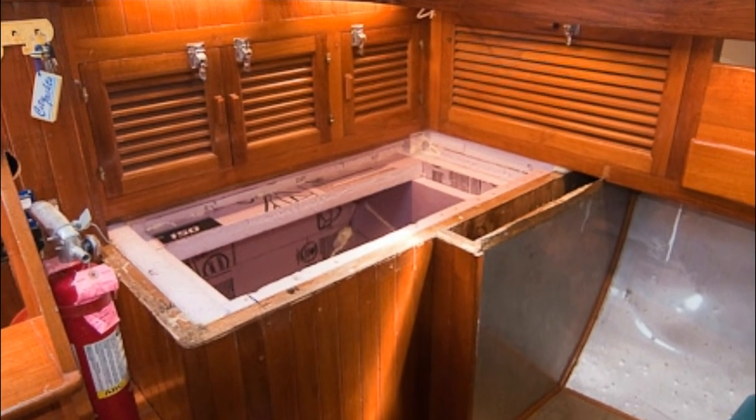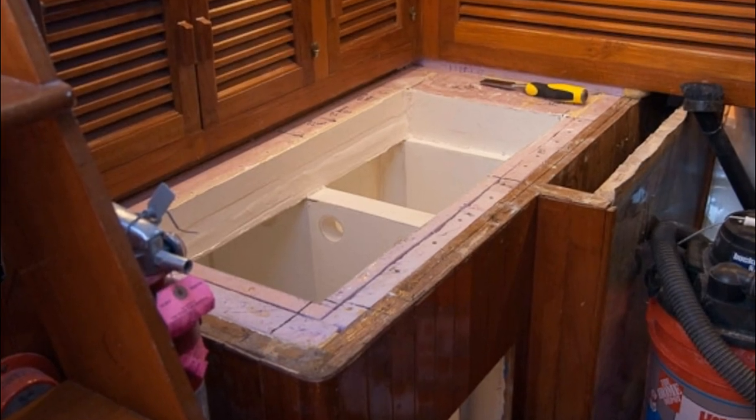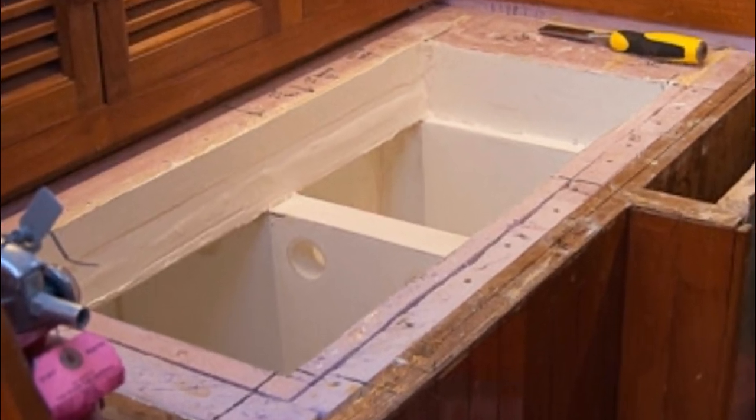We knew we wanted a freezer and a refrigerator, so we partitioned it, making the freezer just a little bit smaller than the refrigerator.